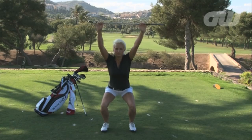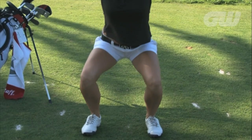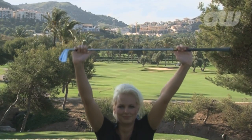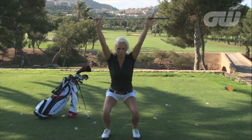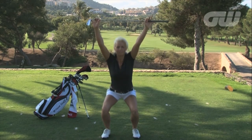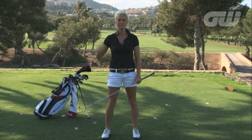So all we're going to do is squat and raise at the same time. Squat and raise. The more times you do this, you can squat lower and you can also extend your arms further back to get that full stretch.